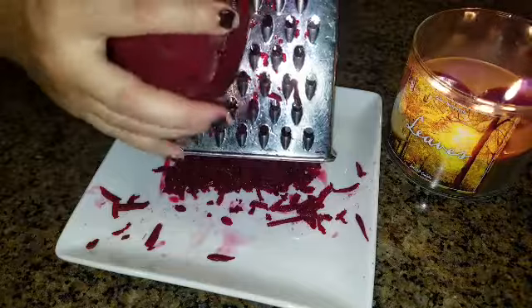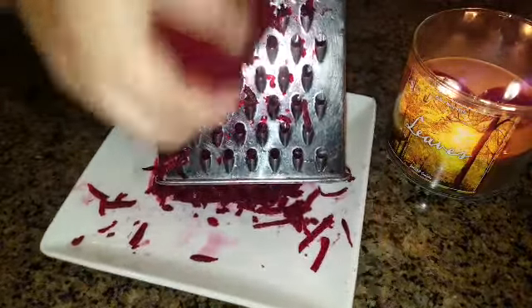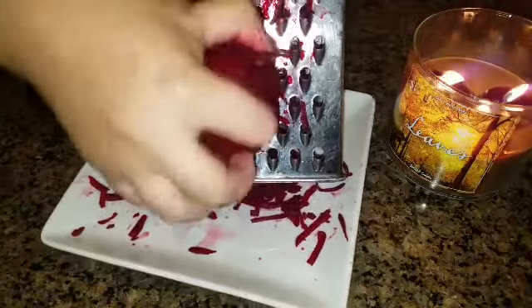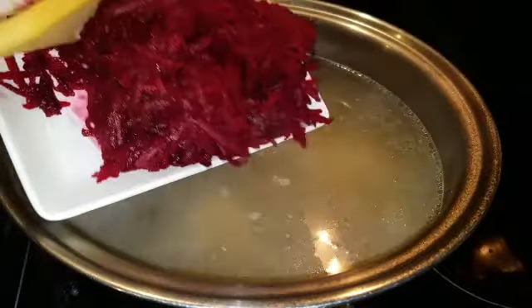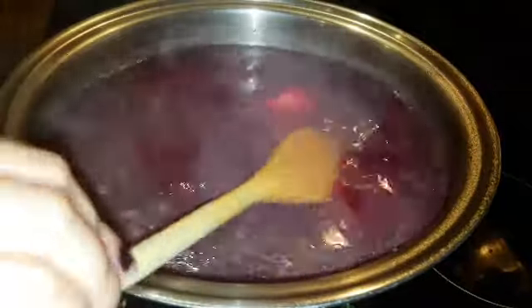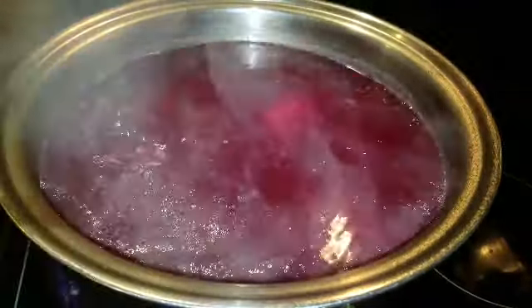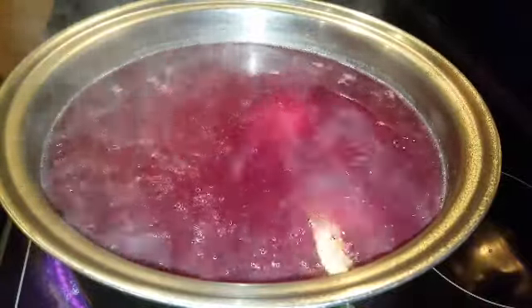I have a medium sized beet. I peeled it and I'm going to shred it on a shredder. I like it shredded so I don't see it in my borscht, but you can dice it up if you want to taste it. Look at that — it changed color right away.